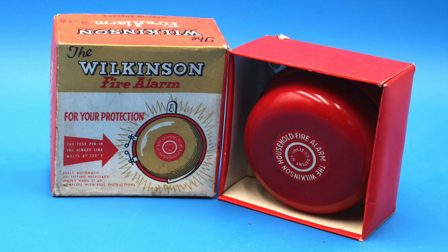Hello everyone and welcome to another short video on Our Own Devices. I'm Jean Mercier and today we're having a look at a really fun flea market find. This is a Wilkinson fire alarm. This was introduced in the 1950s and it was one of the first standalone home fire alarms that didn't need to be connected to mains power or any other system, basically making it the precursor to the modern smoke alarm.